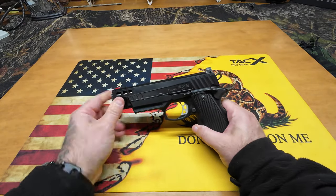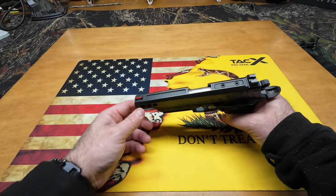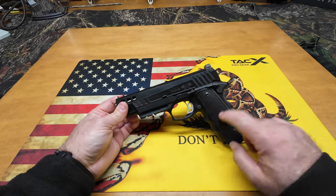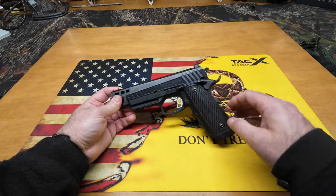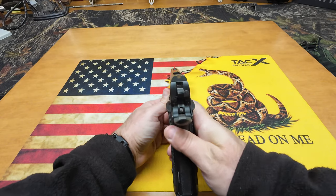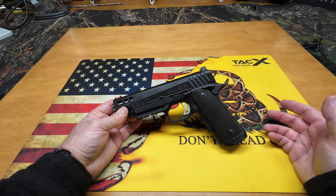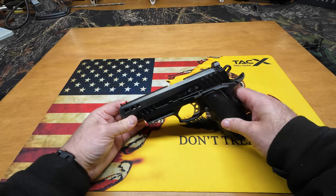It's got a skeletonized trigger, skeletonized hammer, lightning cuts in the slide, and it's cut for an optic. It's chambered out here to lighten the slide — this gun weighs next to nothing. My KDS-9C Kimber I just bought, this thing is way lighter than that. This is a full-size Government 1911. The only thing I did to this gun was put the Archangel grips on it — they have the built-in magwell speedwell. The frame has finger choils so you get a really nice purchase. There's a fiber optic sight up front, and it's cut for an optic, but I run this gun iron sights.